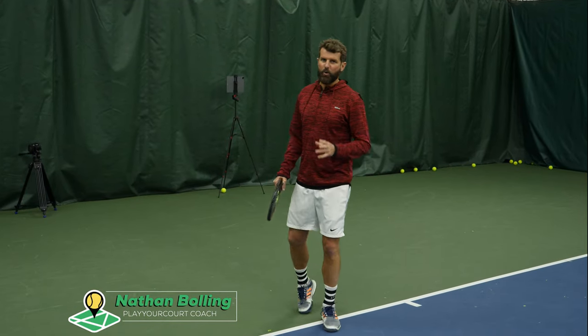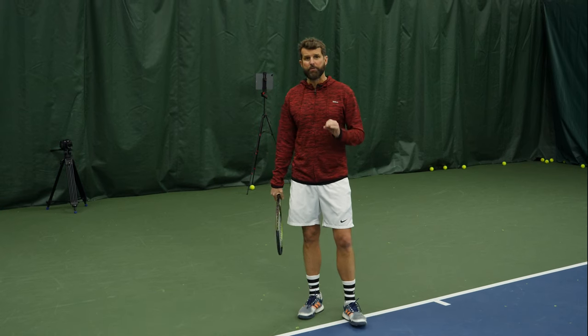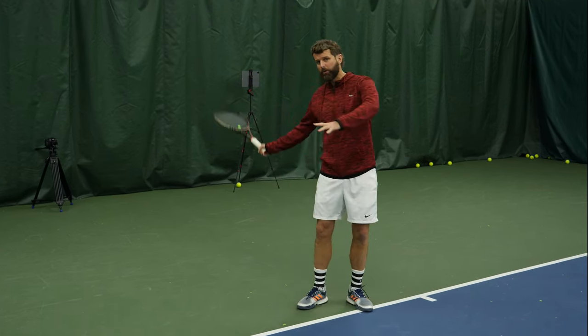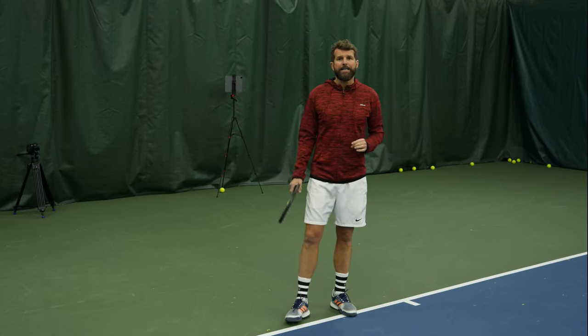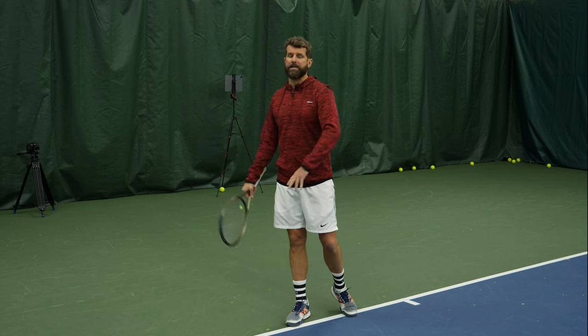What's happening guys? It's Nate with Play Your Court. Today, quick tip but huge gains just from this one tip — this is about how to pull the curtain on your forehand to create more power. This is also going to help if you're consistently late at contact.